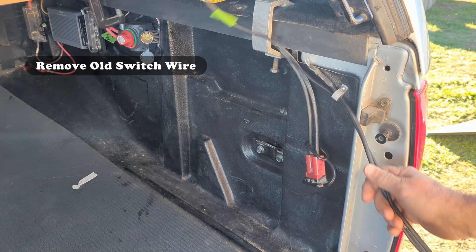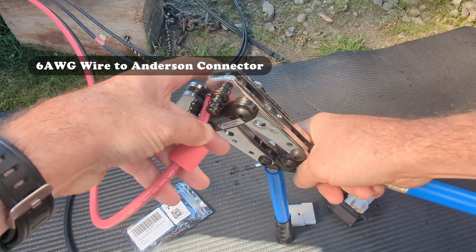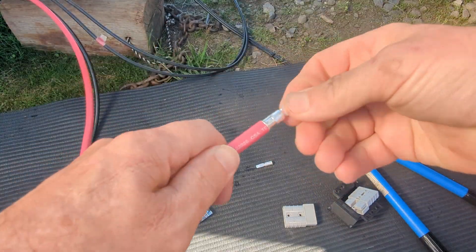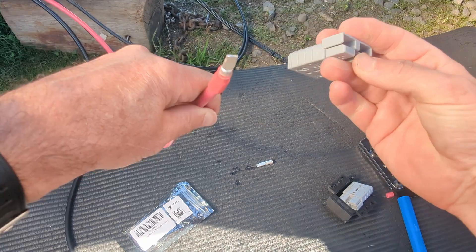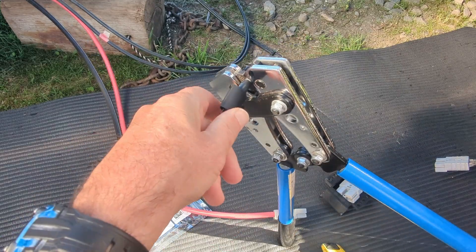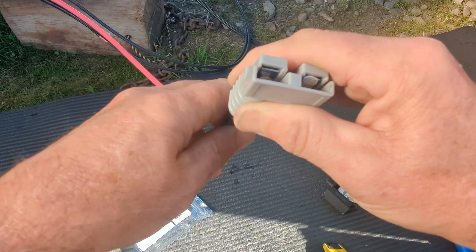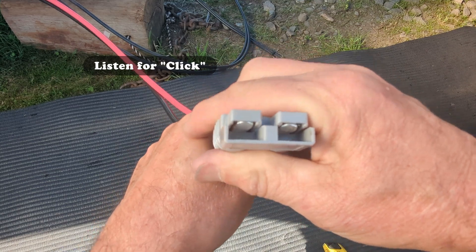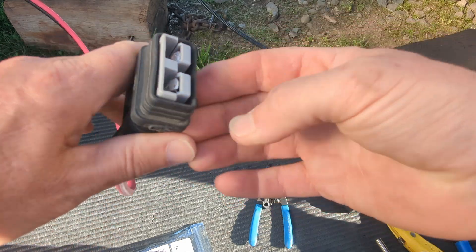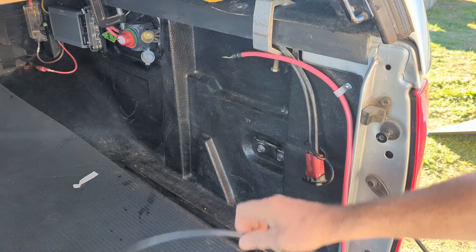Let's get back to wiring up the battery selector switch. We're going to replace the older smaller gauge wires we had along this run. First, we'll connect the six gauge wire to the Anderson connector from the trailer side to the truck. When inserting the Anderson terminals, be sure you hear the click so that you know they are connected. Be sure to slide the waterproof housing on before completing the connection. Next, we'll pull the six gauge wire into the back of the truck and secure it to the wall of the bed liner.